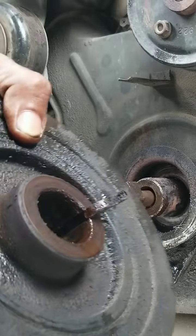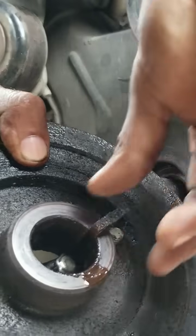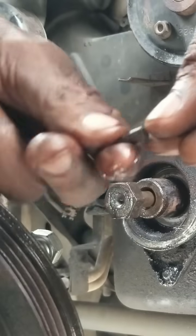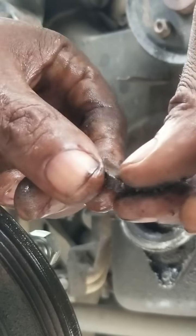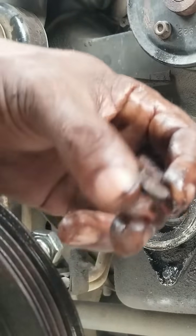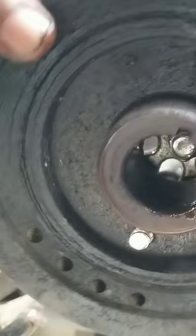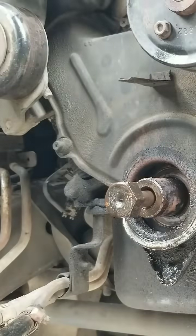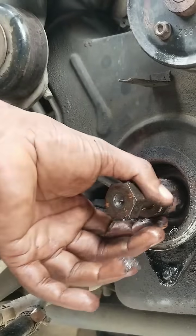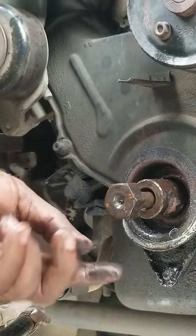We are successful at removing the harmonic balancer. We want to make sure we capture this keyway — this is what sits in the crankshaft snout for holding the pulley in one position. When we look in there, there's a lot of rust. This is from years of all-terrain, off-road driving. When we take a look at this snout right here, we can see a lot of rust build-up on it.